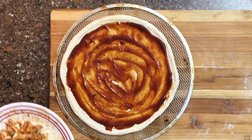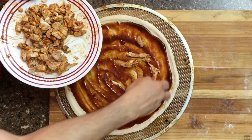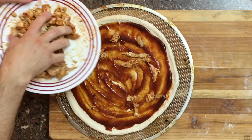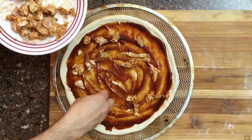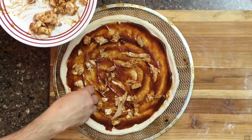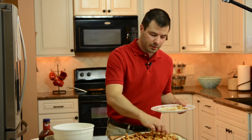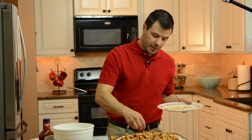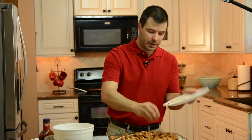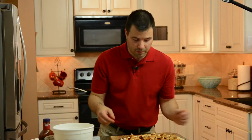The next step is to add our chicken back onto the pizza, so we'll just sprinkle that around. This is a messy one — just want to make sure that everyone gets a bite of chicken. We had just about a perfect amount of chicken, and now you can see the pizza is completely covered with chicken.